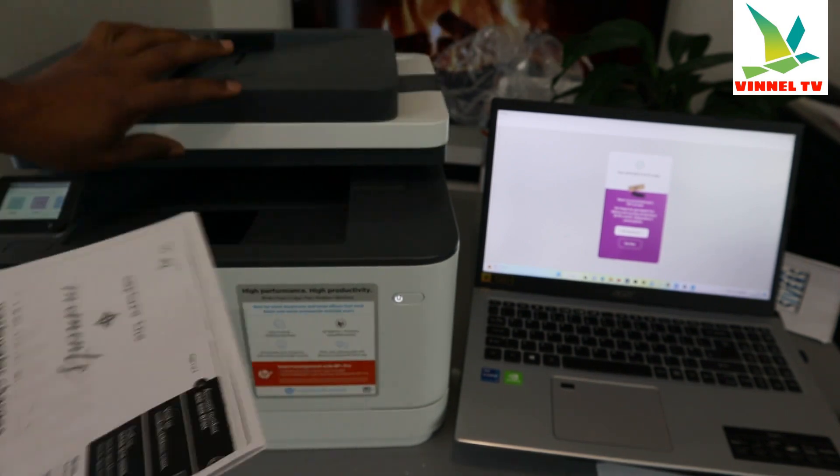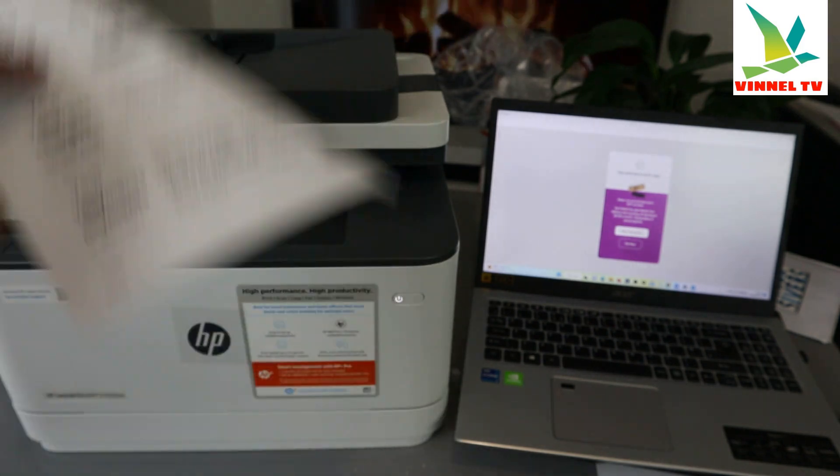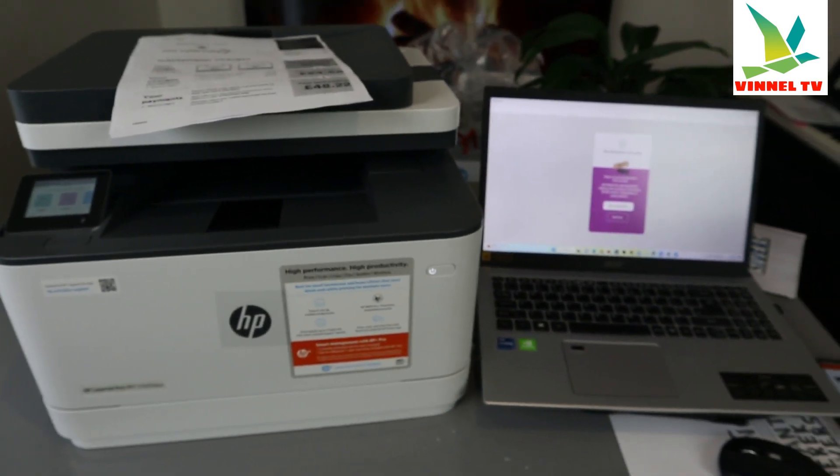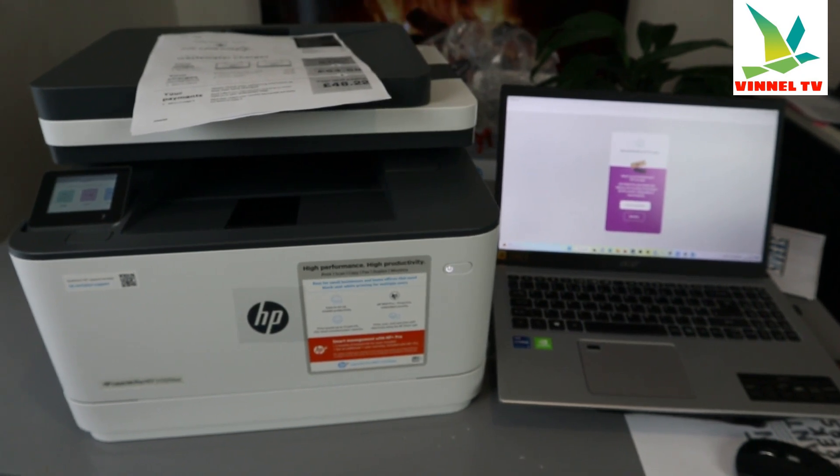Also check my video on how to scan using the glass scanner and print it out. If you're happy with this tutorial, please share it and consider subscribing — it helps the channel. Thank you very much and stay blessed.